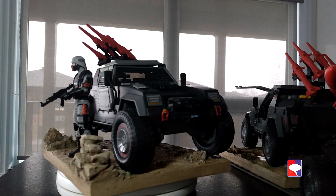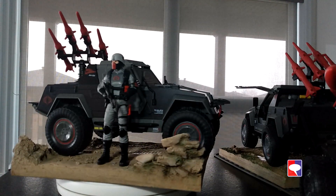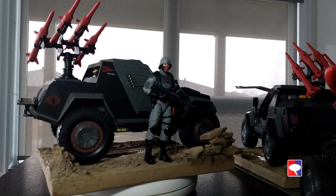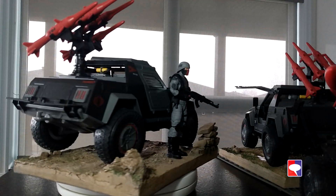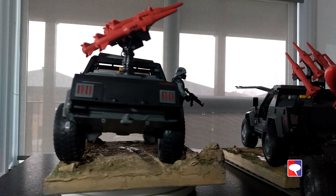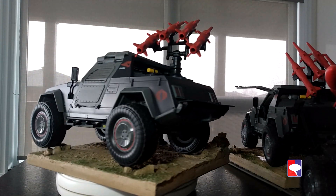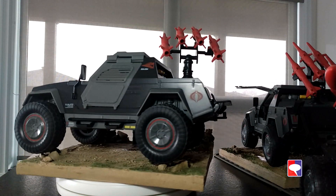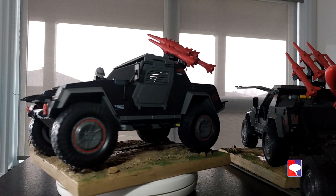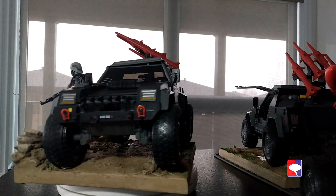My review comes months after this thing has already been released and reviewed by everybody else, but I'm sorry — I'm very busy at work and couldn't make it before. The Cobra Stinger, unlike the VAMP, was not exclusive to Hasbro Pulse. You can find it on Amazon and a lot of other retailers that specialize in action figures. It seems that Hasbro made a bit too many Cobra Stingers, so if you wait a little bit, you might get a good discount.